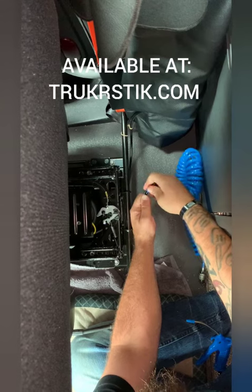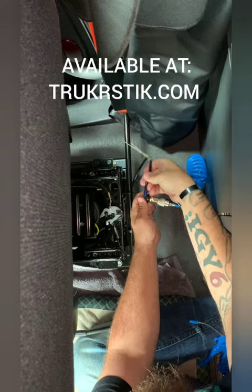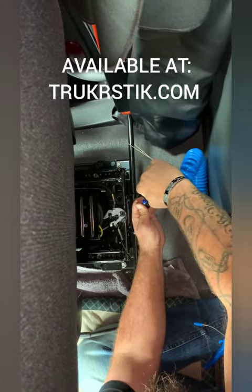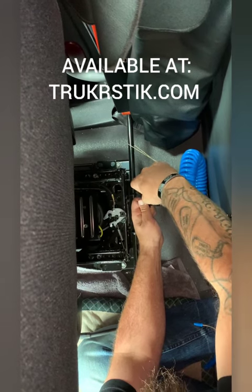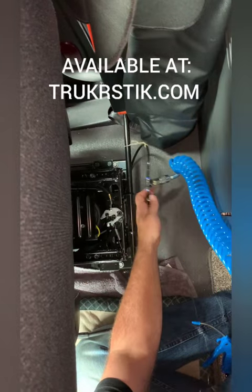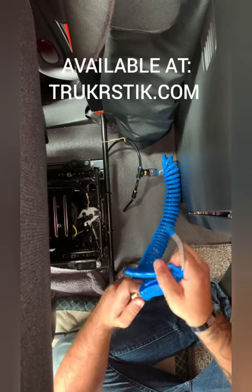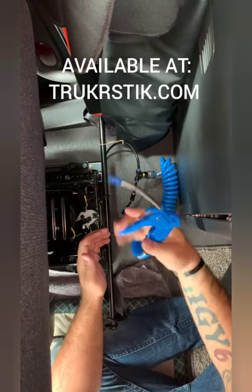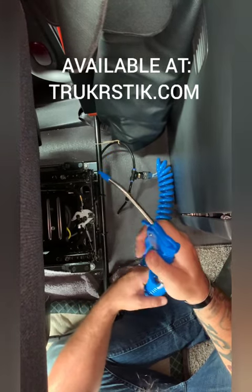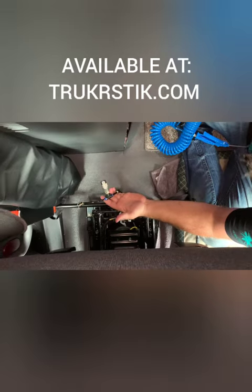Pretty easy — literally just push it on, make sure it's connected, push this end on, make sure that's connected. Boom, right like that. Too easy. 16-foot line with a quick connect, right like that, and boom — start up your truck, air it up, and you should be good to go.